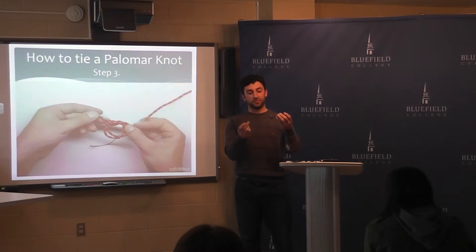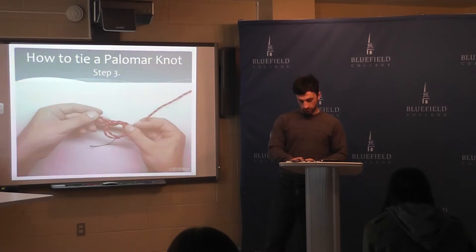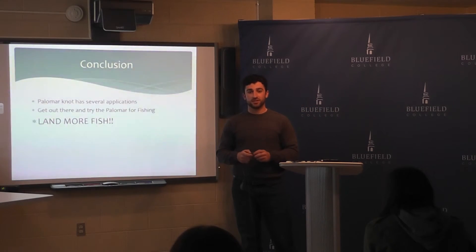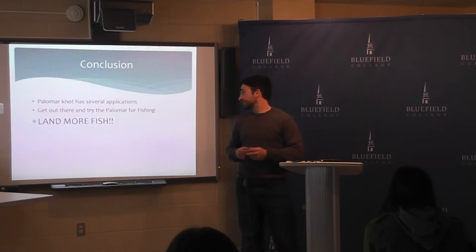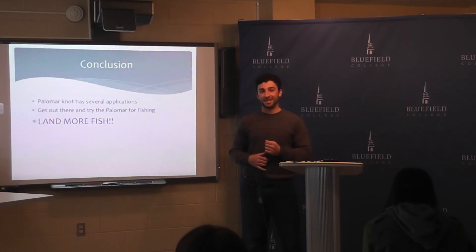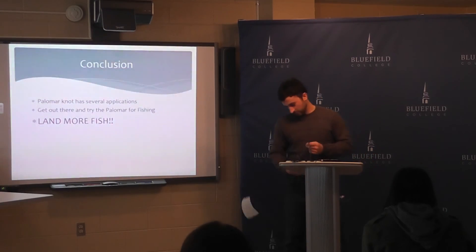That's how the Palomar knot looks when you're done. The Palomar knot has several other applications besides just fishing — it can be great for Christmas ornaments or hanging anything you really need to. I hope this helped some of you get the chance to get out there and fish more, and when you do hook a fish, to land the fish when you catch them. Thank you.